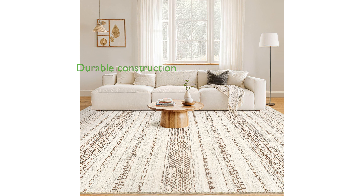Expertly machine-woven with reinforced lock edges, this rug ensures durability and prevents shedding over time.